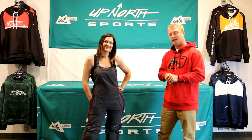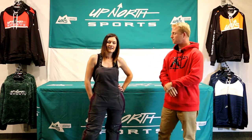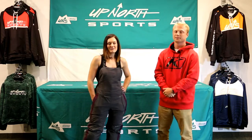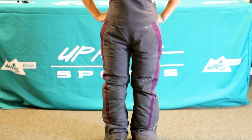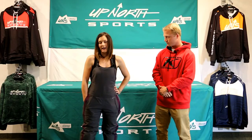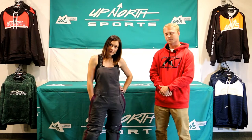Today we got Whitney here in the all new Strata Bib. We're going to have her talk a little bit about the size she's wearing, what she likes about it, and the feel of the bib overall. Hi ladies, this is Whitney and I'm wearing a size small in this bib. It is really comfortable, fits me well. I'm 5'4" and 135 pounds — this is the size I would get.